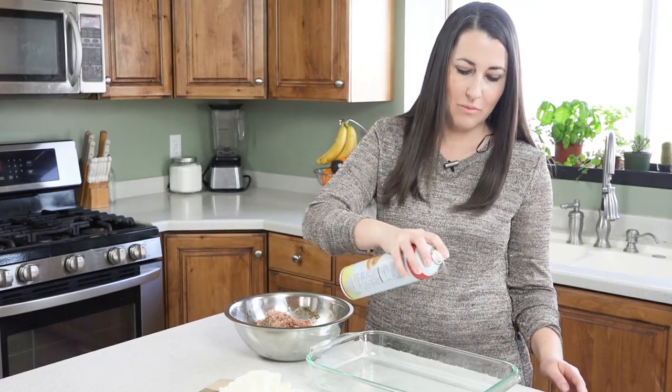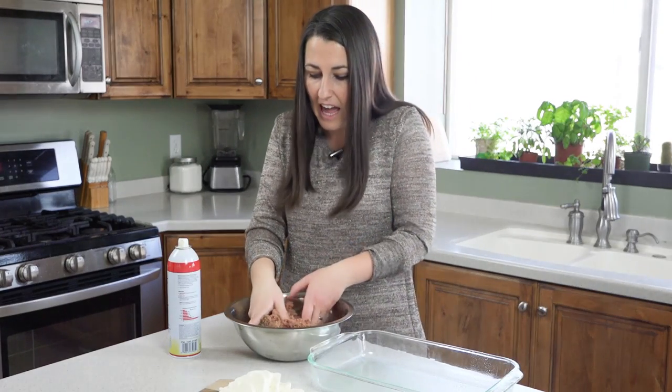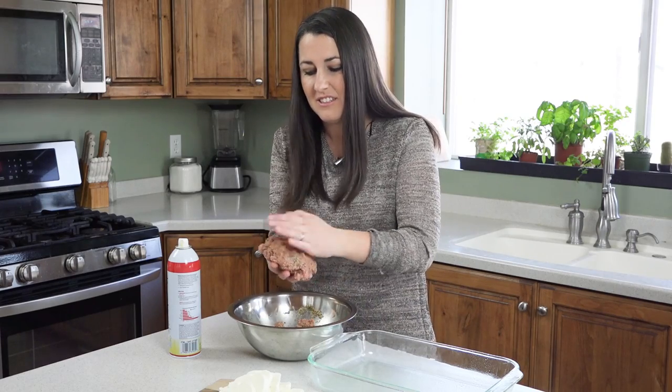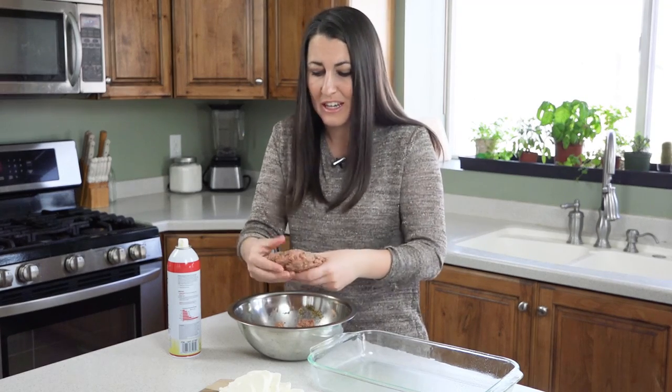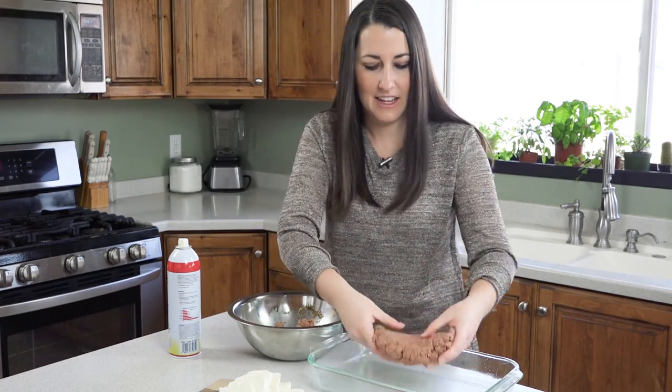Use nonstick cooking spray on a 9 by 13 pan — I'm just using a glass pan. Then I'm going to take half of the ground beef and form it into a free-form base for our loaf. It doesn't really matter what shape it is; you just kind of flatten it out and stick it in the center of the pan.